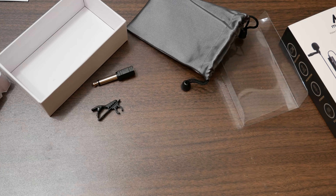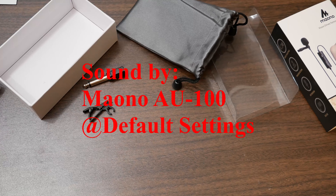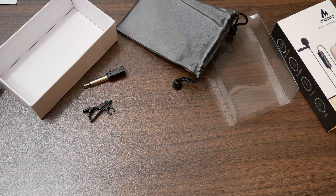Testing, testing, one, two. Testing, testing, one, two, three. Now I have the mic plugged in — so how does this sound? Testing, testing, one, two. Testing, testing, one, two, three.